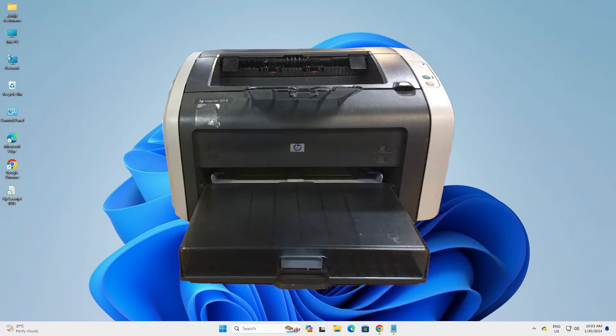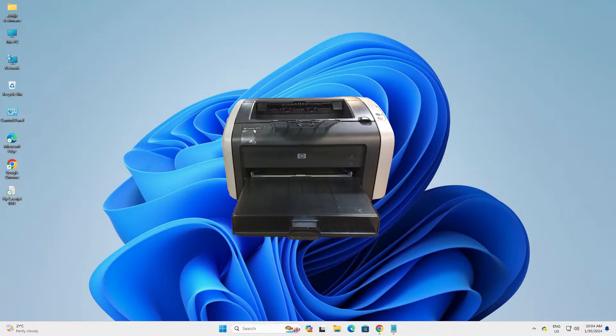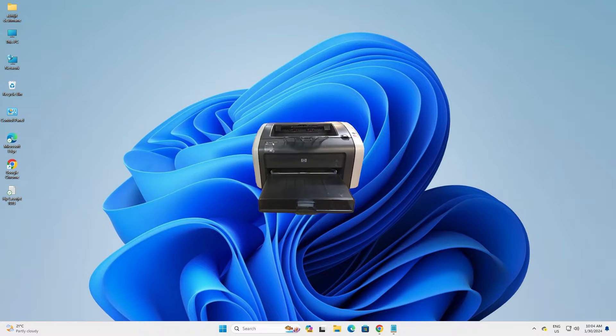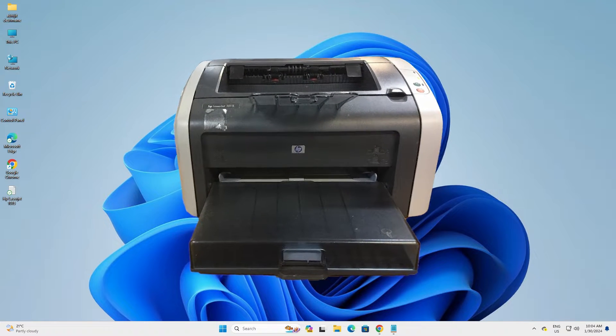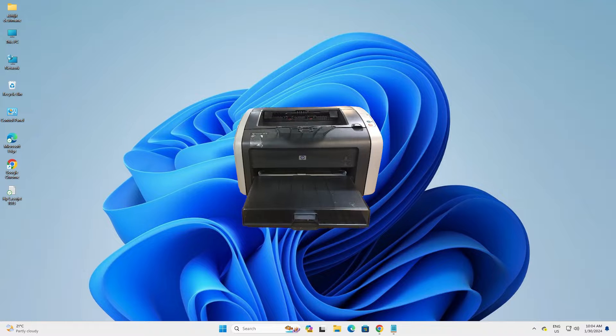Hello guys, welcome. In this video we are going to see how to download and install HP LaserJet 1015 printer driver in a Windows 11 PC or laptop. It is a very easy and simple process, so let's go to our video.